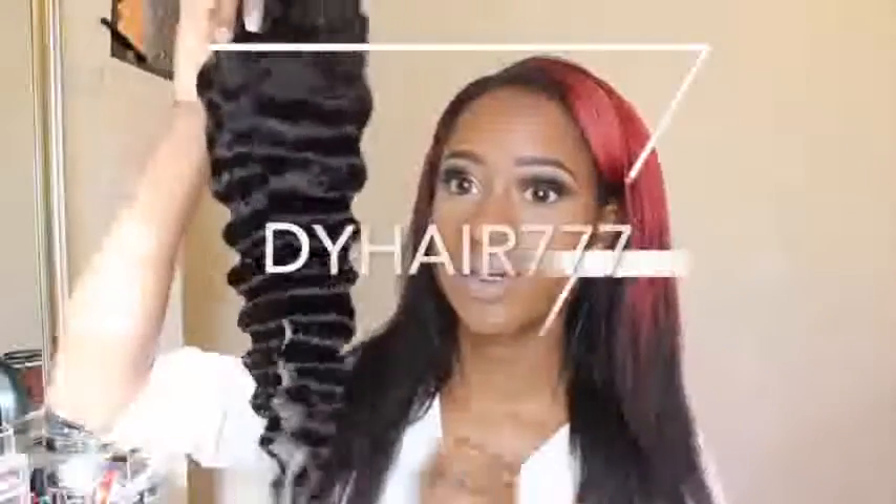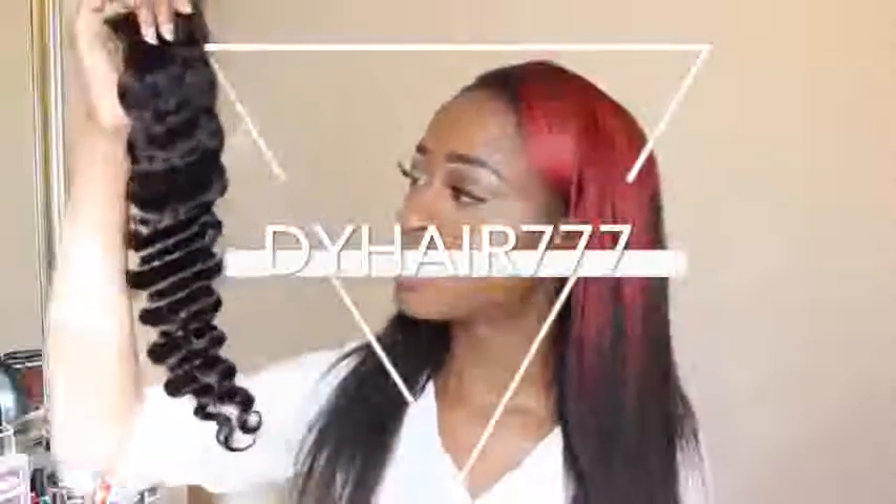Oh my god, look at those curls, they're so pretty! Hey guys, so today I'm going to be doing an initial review for dyhair777.com. They sent me some new hair to review for you guys, as well as to check out their new promotion, which I will leave information about down below.